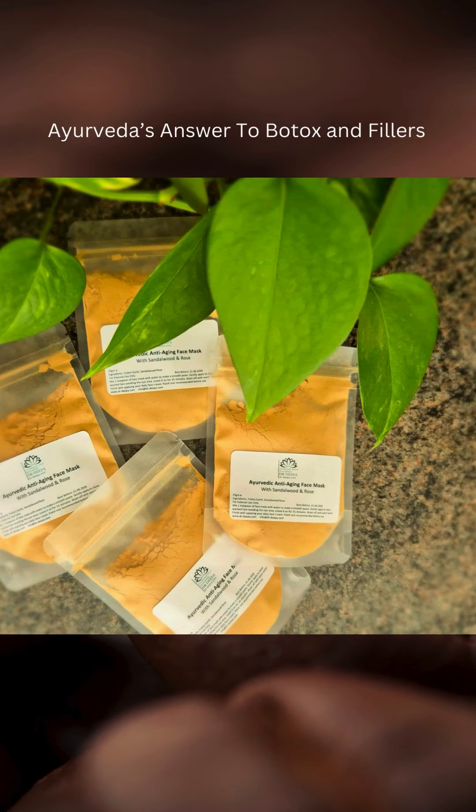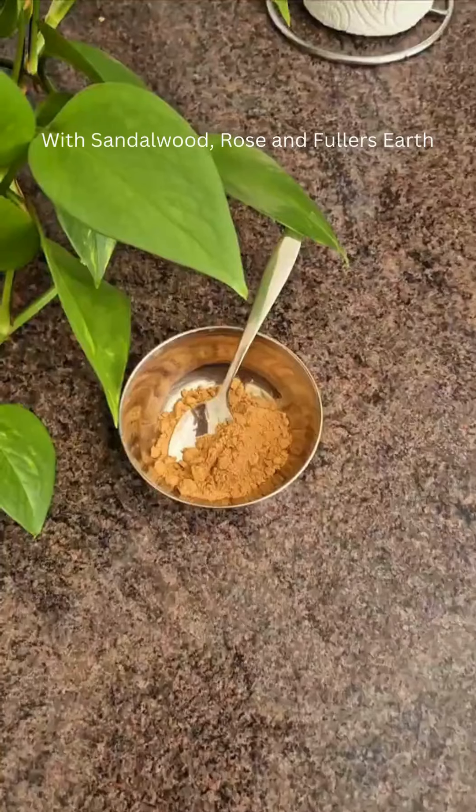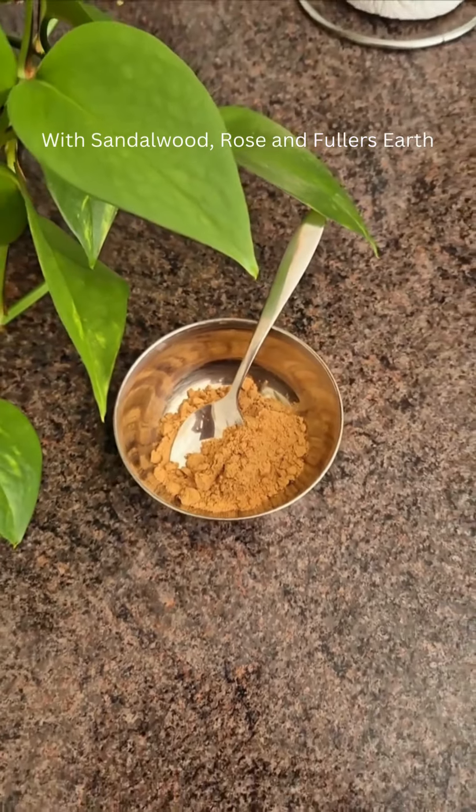Ayurveda's answer to Botox and fillers — this time it's the Ayurvedic face mask. This face mask is made with sandalwood, rose, and fuller's earth, and I have put together a recipe.